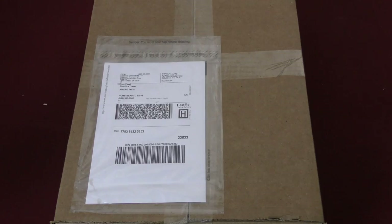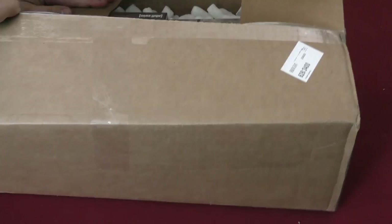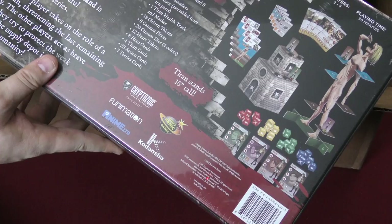This is a large box from Cryptozoic. I hope this is — come on, maybe it's that new — yes! Anatomy Park! And Attack on Titan: Last Stand! Oh, I'm playing this one as soon as possible. Very pumped about this one, looks like a lot of fun. It's a 30-minute game from Antoine Bauza and Ludovic Malblanc.